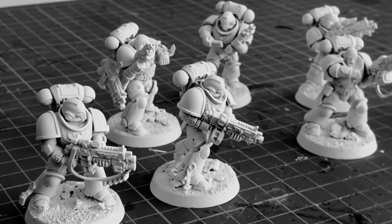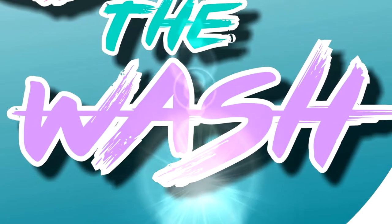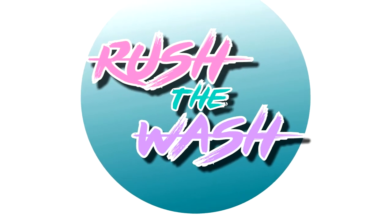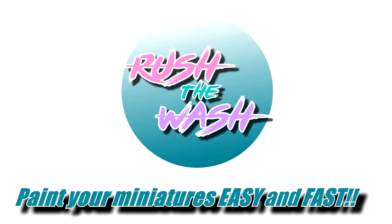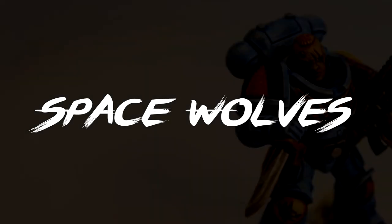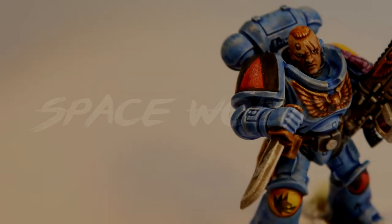It's time to start Brush the Wash. Welcome everyone — today I'm going to show you how to paint Space Wolves.